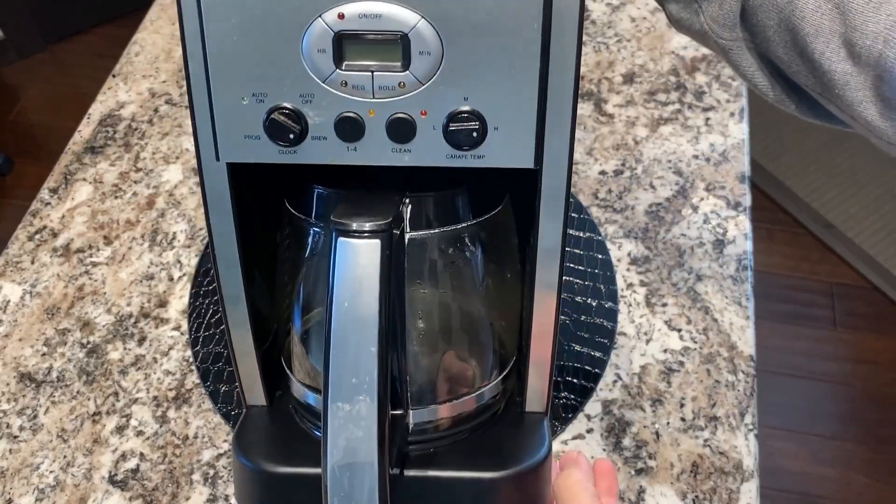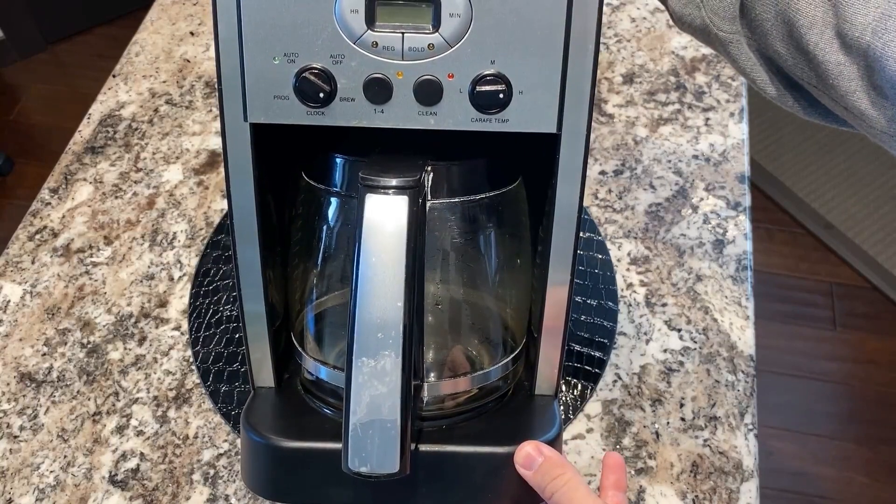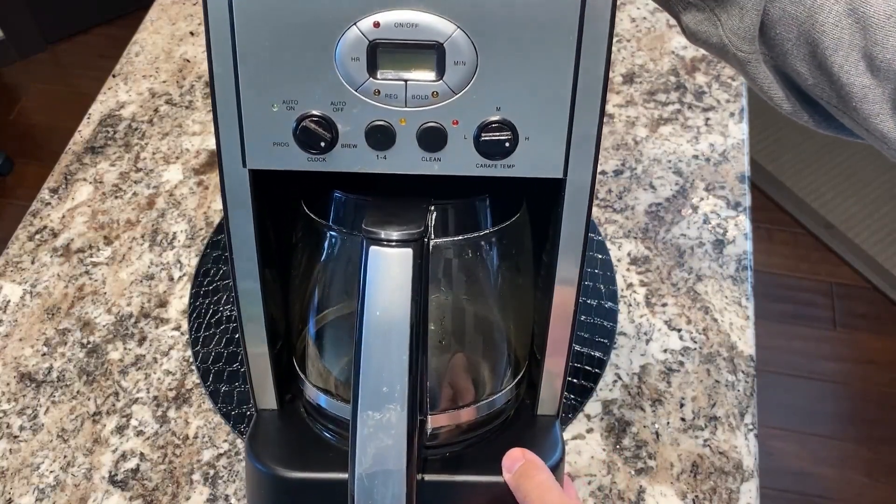This is a Cuisinart coffee maker. It is programmable — you can have it start brewing your coffee anytime, 24 hours a day. It also has automatic shutoff.